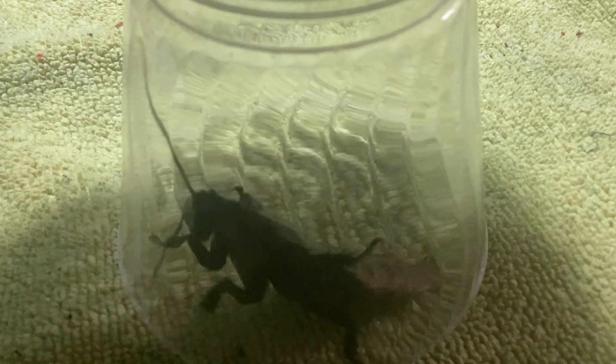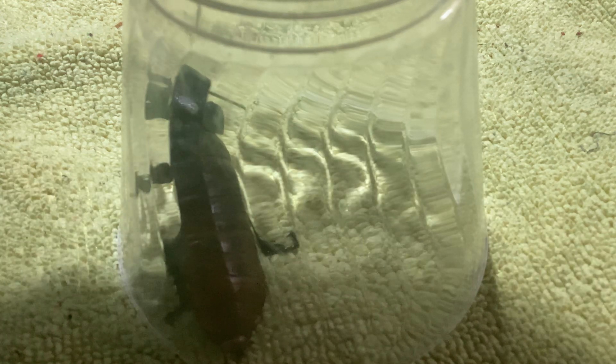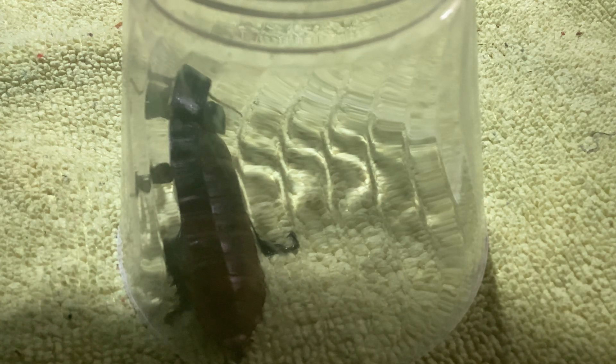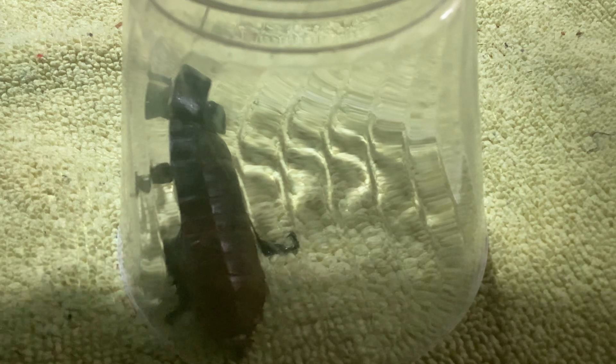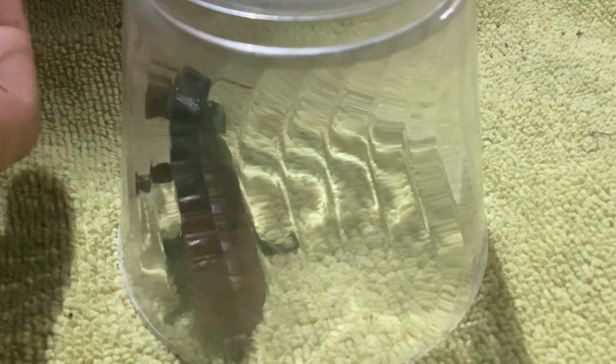Oh, that's a lot of females. Come on, baby girl — get out of there. This is so hard. Alright, we've got our female. Now let's scoop up the male too.